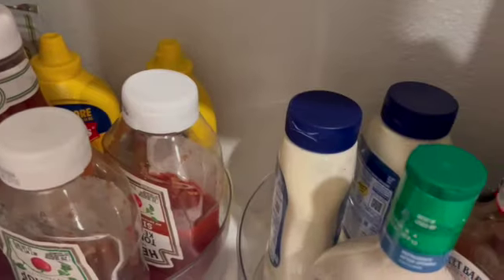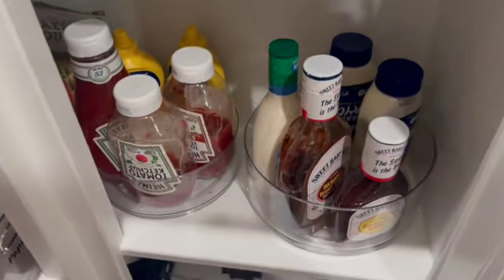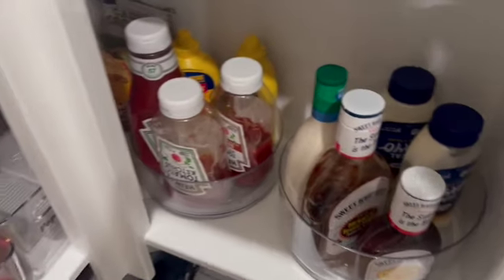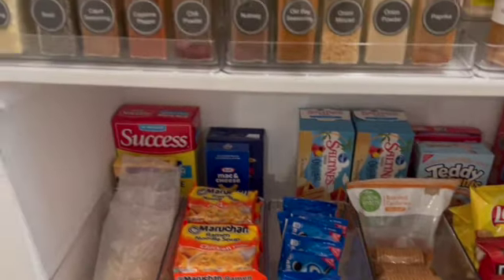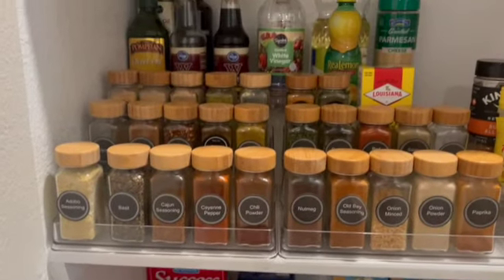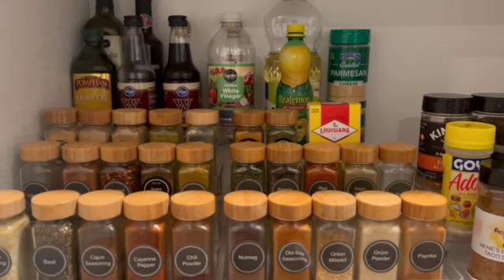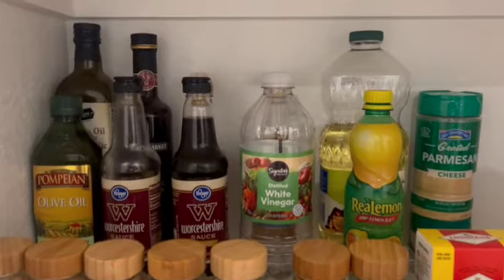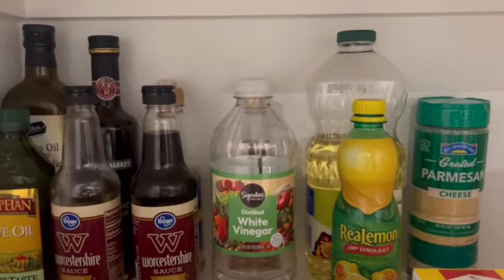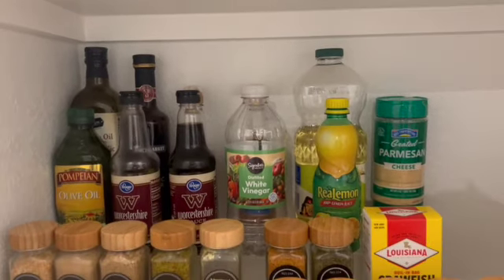All of the bins you see, the spice jars, anything I've used is in my Amazon storefront — that's where I got everything from. So check out my Amazon storefront for any of these organizers that you may see in this video.